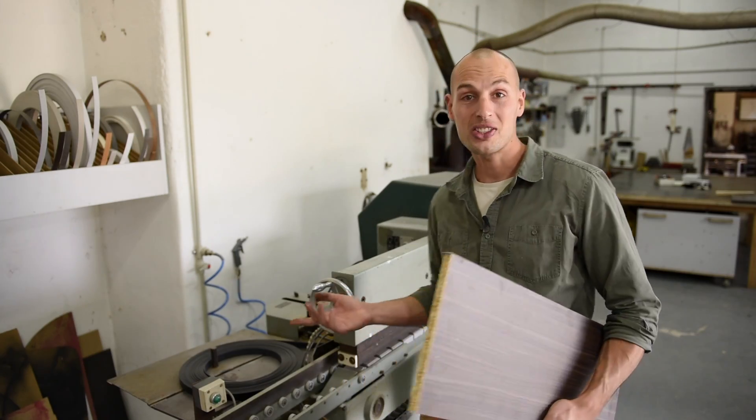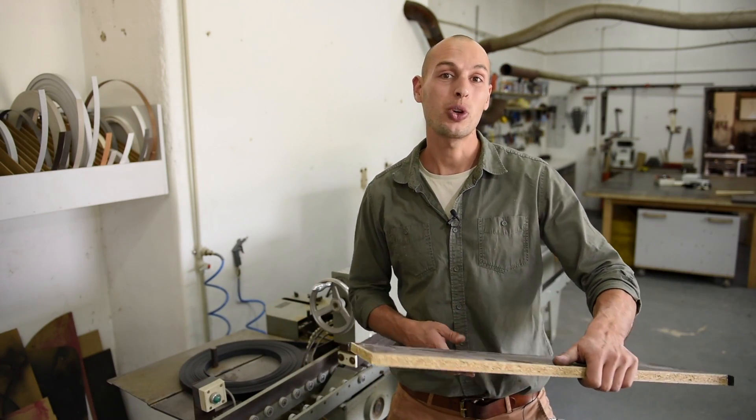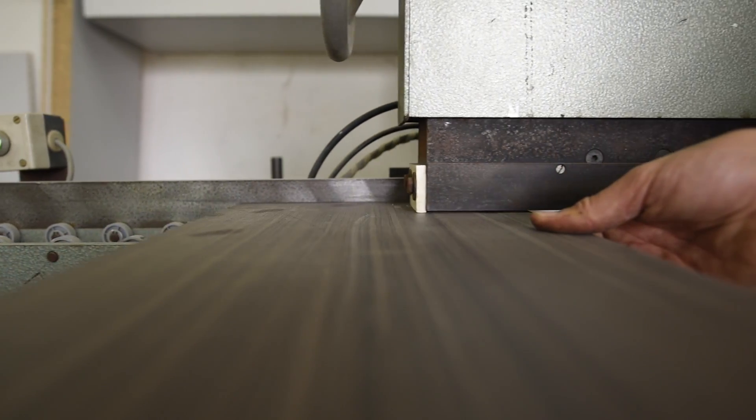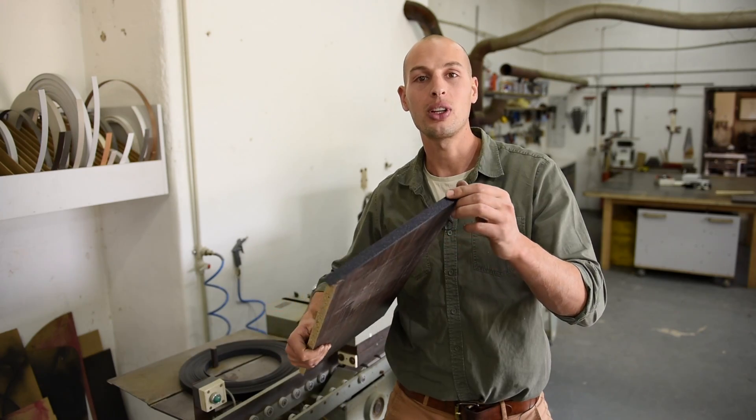This is an edge bender — it's a cabinet making machine. What it does is when you cut melamine or chipboard and you have this rough edge, at one go it just glues and routes this beautiful edging.